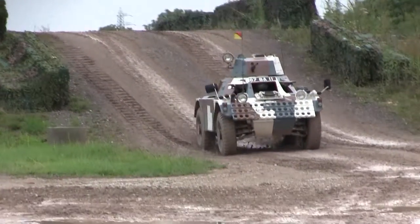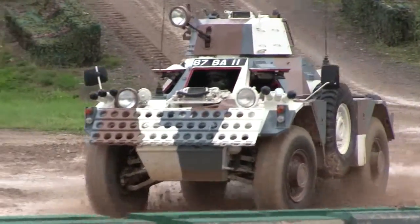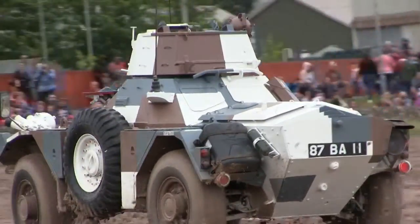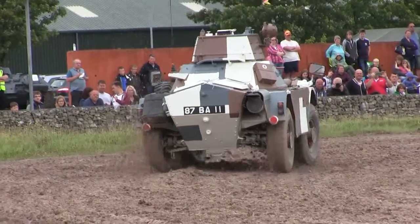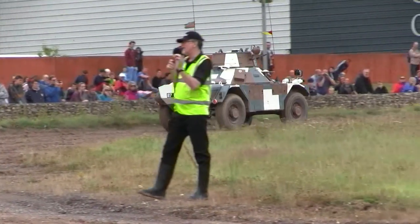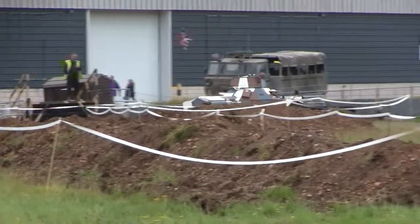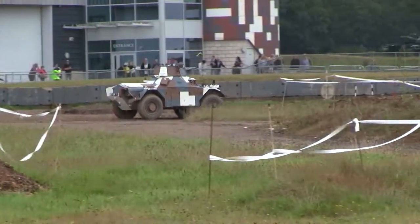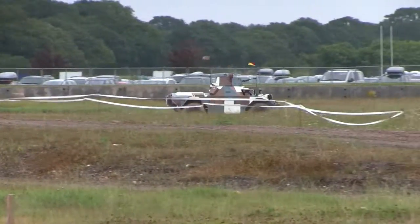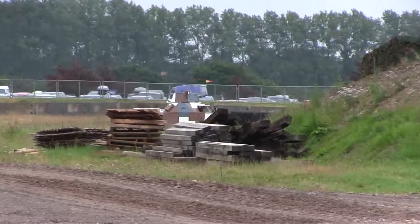One advantage the Ferret has over the Scimitar is that it's relatively quiet — just listen as it comes round. The Scimitar is fully tracked, which gives it rather better cross-country capability. It's almost as fast as the Ferret, and it mounts a 30mm Rarden cannon, which makes it a bit more fearsome.